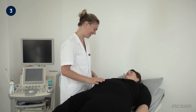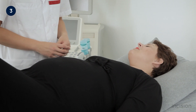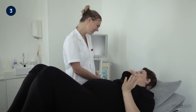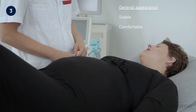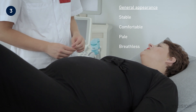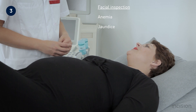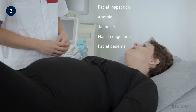The steps of the obstetric abdominal physical examination are explained to the patient. The examination begins by looking at the patient. The general appearance should be noted — whether she appears stable, comfortable, pale, or breathless. Close attention is paid to the face for signs of anemia, jaundice, nasal congestion, and facial oedema.